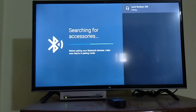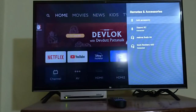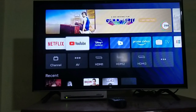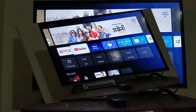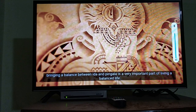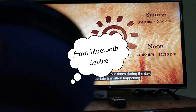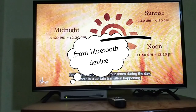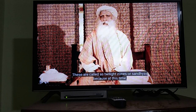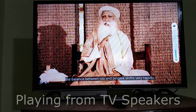I found one thing difficult here — even after the pairing is done, when I try to connect it, it got connected now. You can see the device listed here and it is connected. I will try to play a video and you will notice that the audio is coming from the Bluetooth device instead of the TV speakers. Now I will disconnect the device, and you can see it is coming through the normal speakers again.